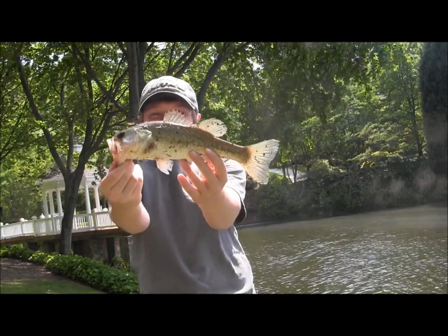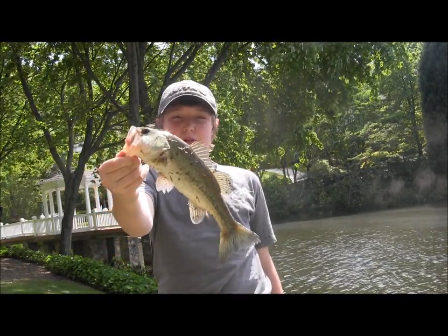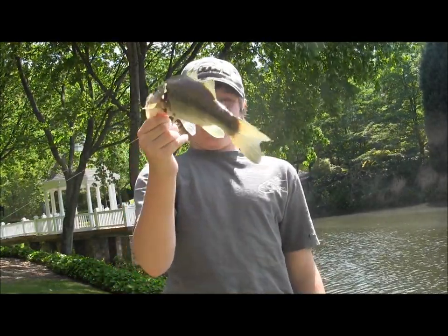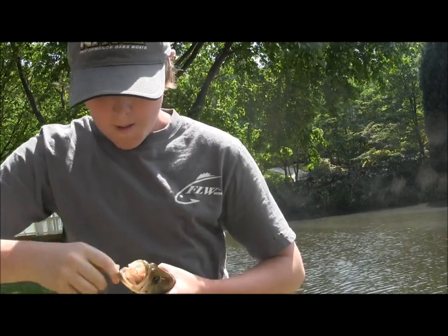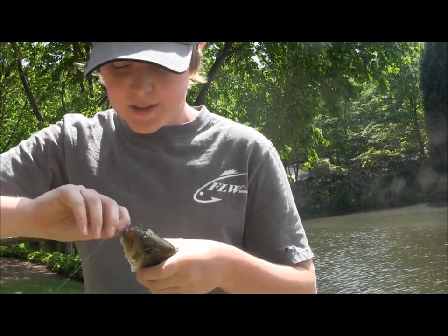Half pounder on Gary Yamamoto Senko, Green Pumpkin, small red flake Senko. Nice little fat bass. Getting the hook out — pretty deep up in there.